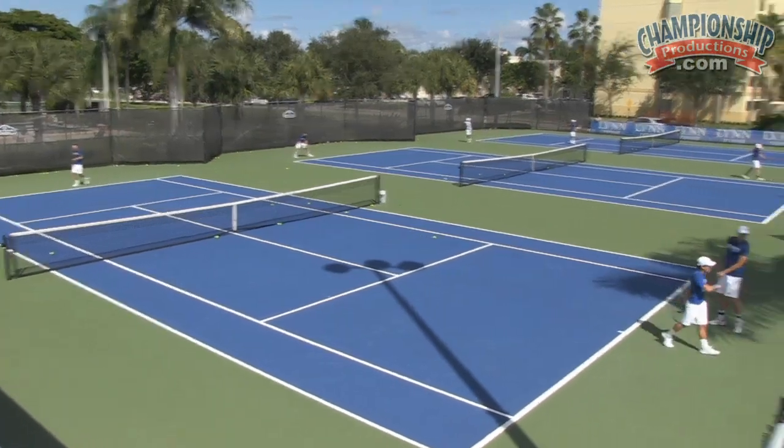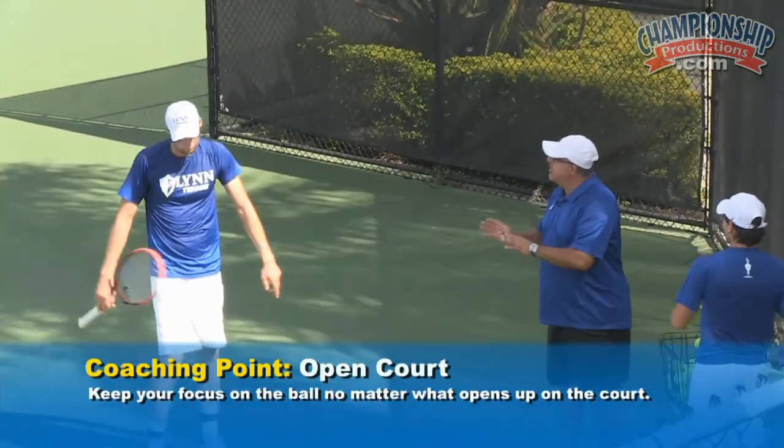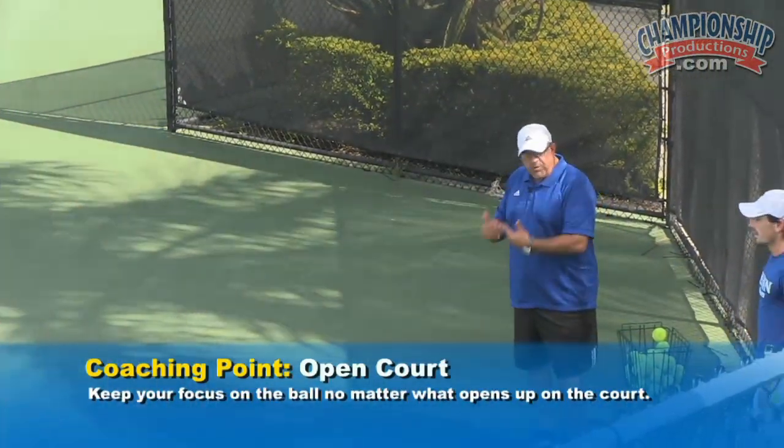What we do sometimes when we see an open court, we're looking at the court. You're looking where you want to hit the ball. The court never moves. Just keep your focus on the ball.